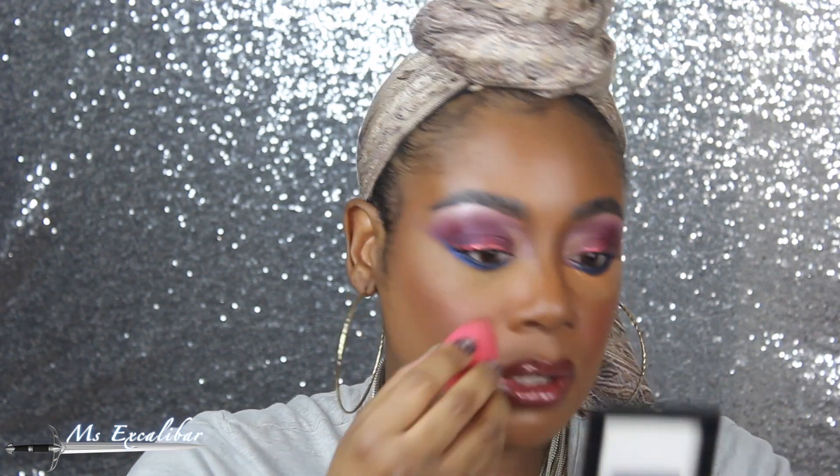We'll let that sit for a bit and then blend it out with my fingers and then with my beauty blender. So that's sat for a little bit — I'm using my finger like I always do. That's set pretty quickly. That's a really nice color — that's the Suede.